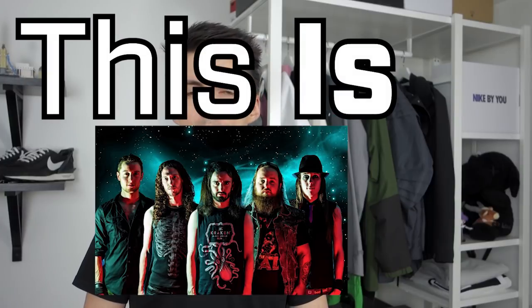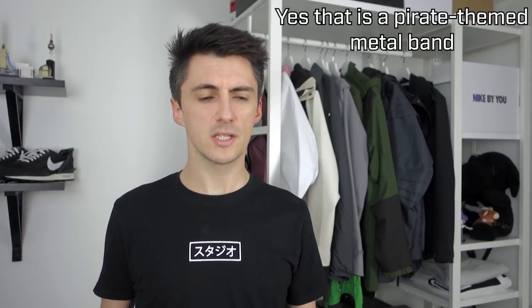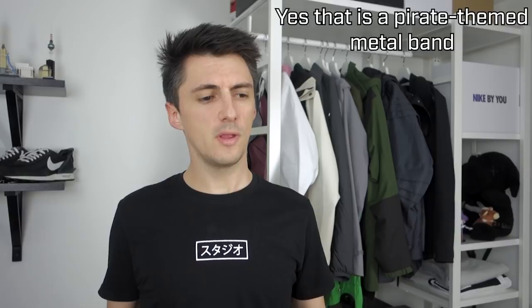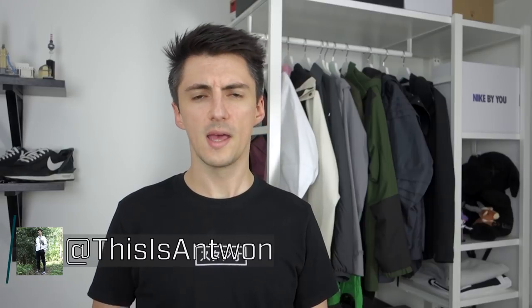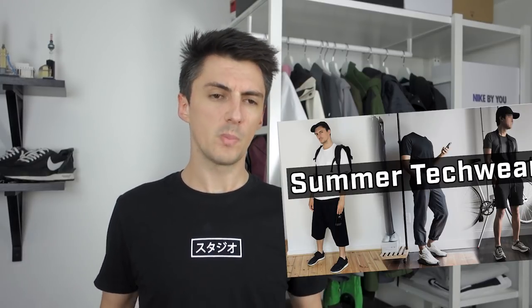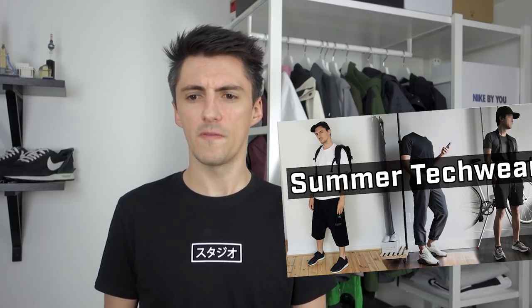Hey, what's up? This is AleStorm here. We're very much in summer now, and unless you're in the Southern Hemisphere, that means it's warming up a little bit, and chances are you're going to want to start mixing your outfits up from the standard all-black tech ninja everything kind of get-up. Last year we did a little video focused around summer tech wear, but this time I want to be more specific and look at shorts and how you can mix those into tech wear outfits.